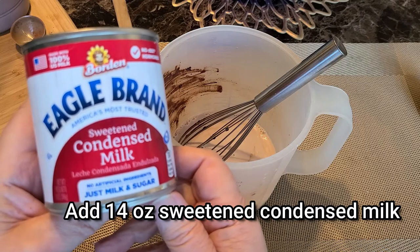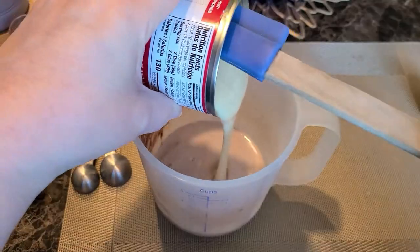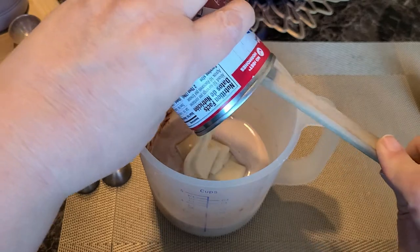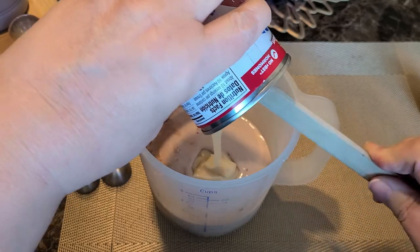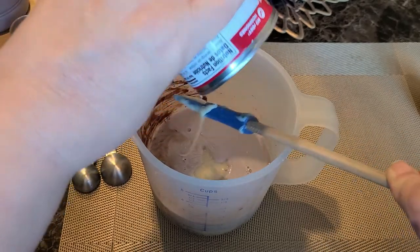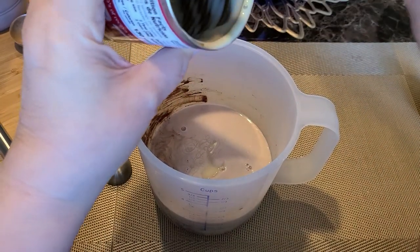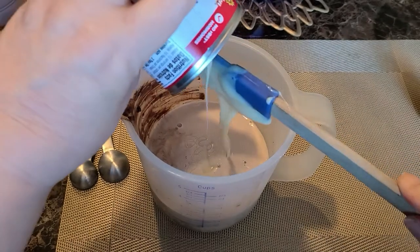Next, add one 14-ounce can of sweetened condensed milk — whatever brand you choose is fine. Because you're using sweetened condensed milk, there's really no need to add any sugar. You'll find this creamer is so good that you may not even add sugar to your coffee at all. The creamer makes up plenty for the sweetness, so make sure to get all of that out of the can.